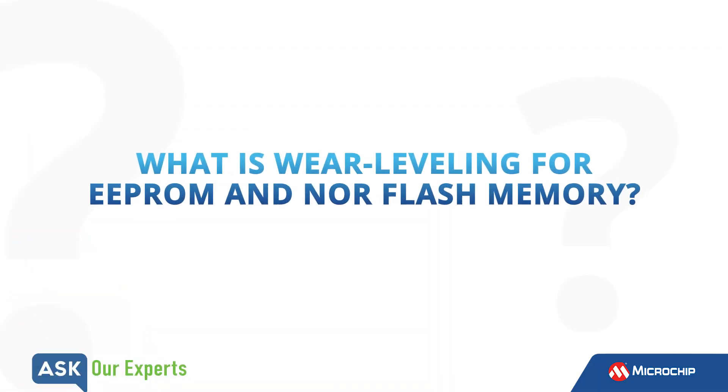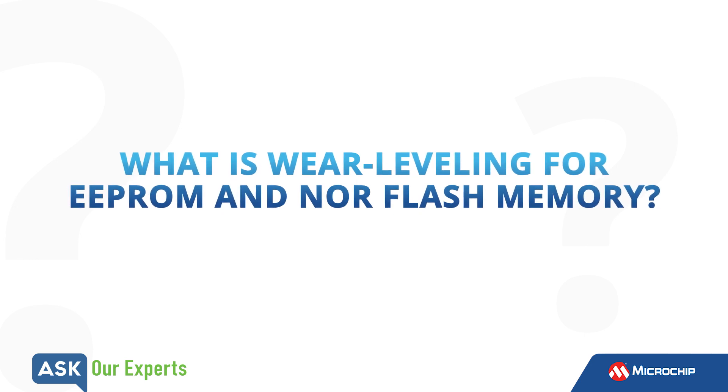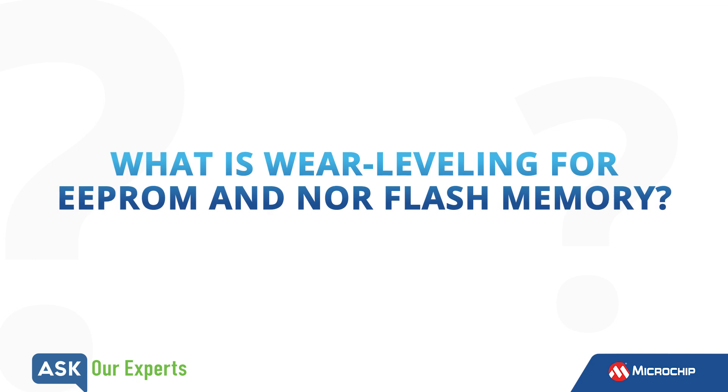Stephen, when using non-volatile memory in an embedded design, Wear Leveling commonly comes into play when many erases and writes are required. Could you explain what Wear Leveling is and what it is used for?